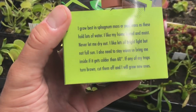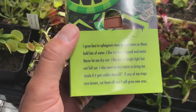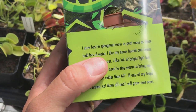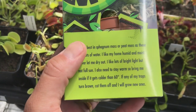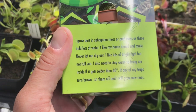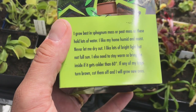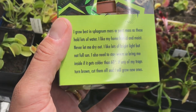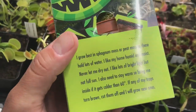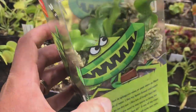I'm going to read the care instructions again. If you're just tuning in, check out the last video for everything wrong with this. It says: 'I grew in sphagnum moss or peat moss and these hold lots of water. I like my home humid and moist, never let me dry out. I like lots of bright light but I do not need full sun. I also need to stay warm, so bring me inside if it gets colder than 60°F. If any of my traps turn brown, cut them off and grow new ones.' This is really implying that this can be like a house plant.